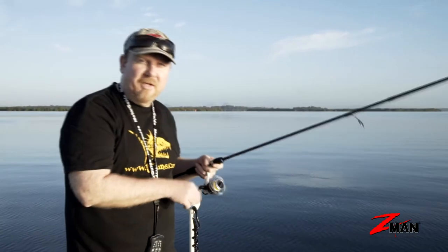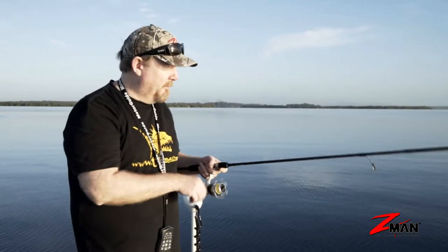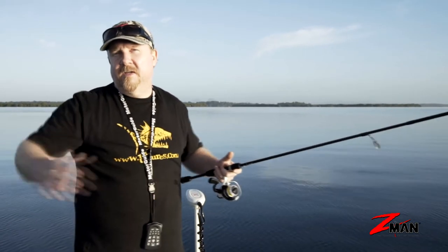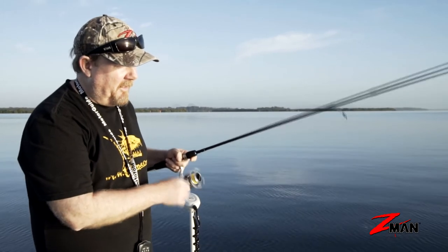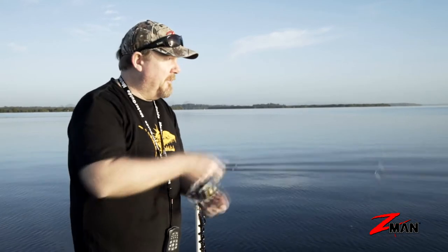Welcome to our new series, Soft Plastics 101. Over the coming weeks we're going to run you through soft plastics fishing from the absolute basics into some more complex rigging, so that you can hopefully get out there and hook up to a few. A lot of people ask me: why fish soft plastics?